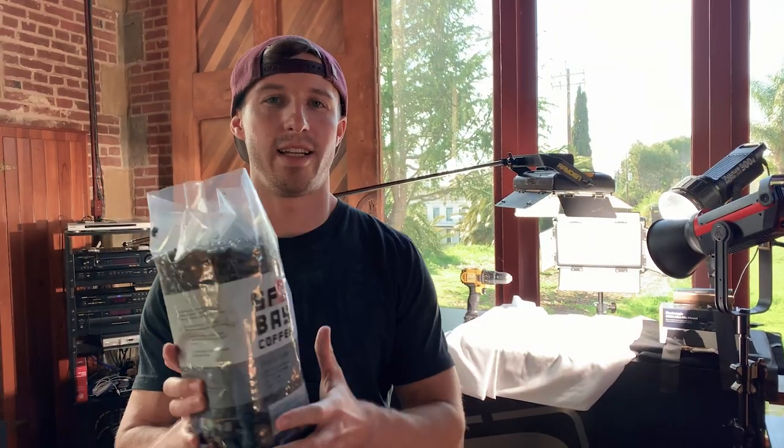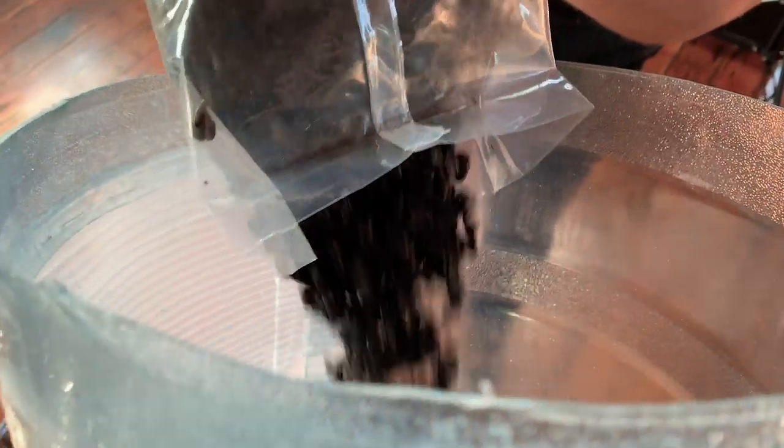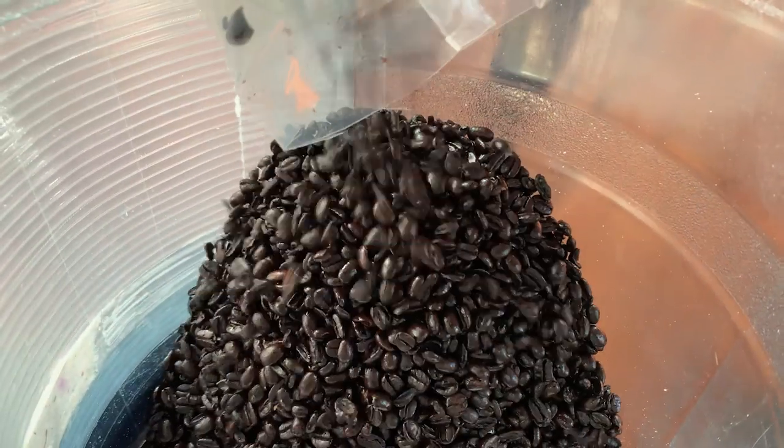Coffee beans. Next idea — coffee beans. It's a lot more than I thought in there.